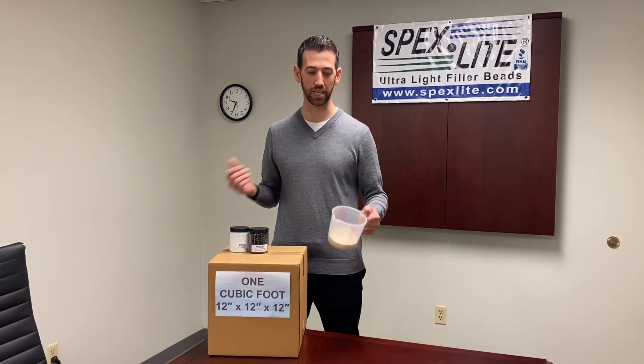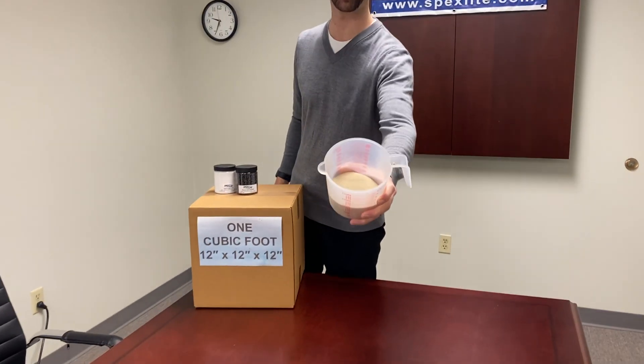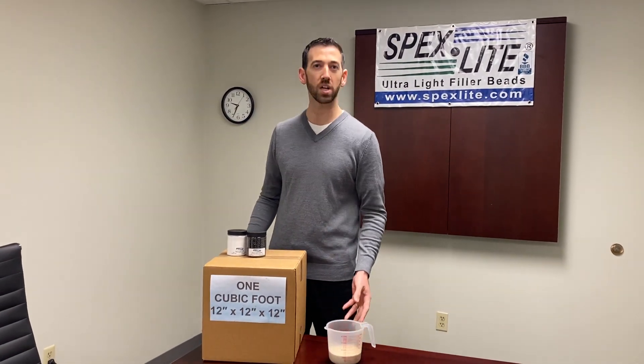So sand — everybody knows it, everyone's seen it. Here we have about one pound of sand, and it's about one cup worth of material. It's traditional sand, you can get anywhere: on the beach, Home Depot, whatever. It's about one cup of material.